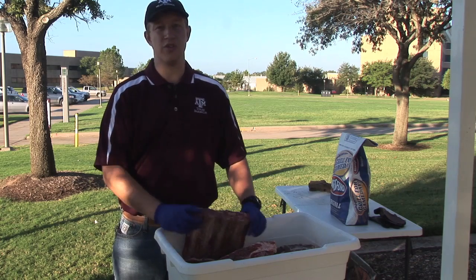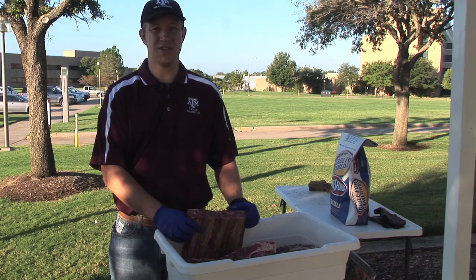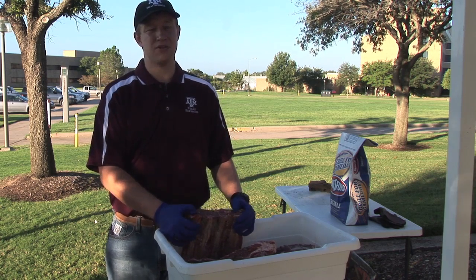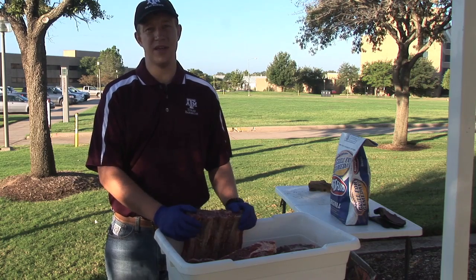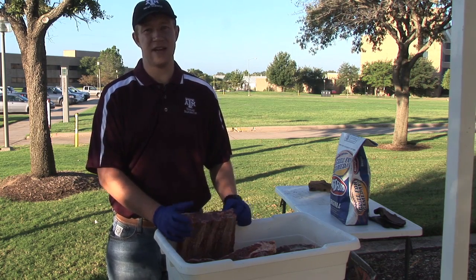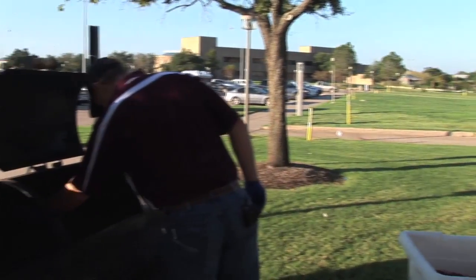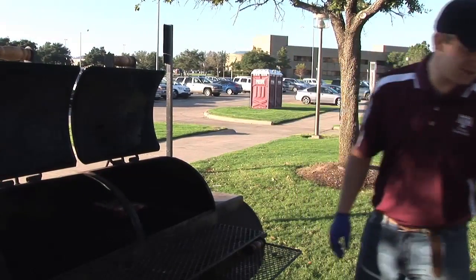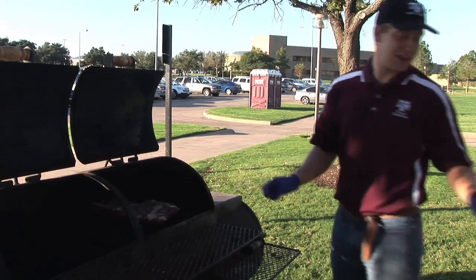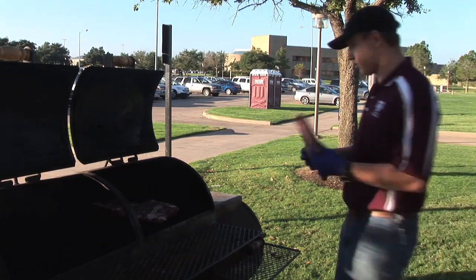We're gonna put our beef short ribs on first. Our grill's at the right temperature — the end closest to the fire is about 250 and the opposite end is about 225, and that's about the range you want: anywhere from 225 to 265 for optimal cooking. So we're just gonna place them in, bone down, and we have a lot of ribs and not a lot of grill space, so we're gonna close them together pretty nicely.